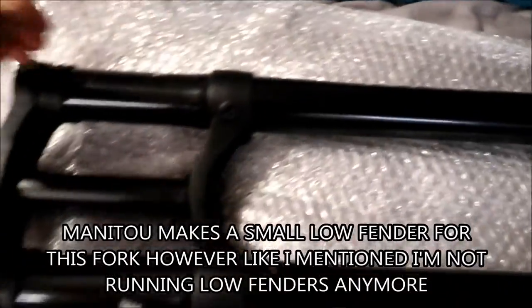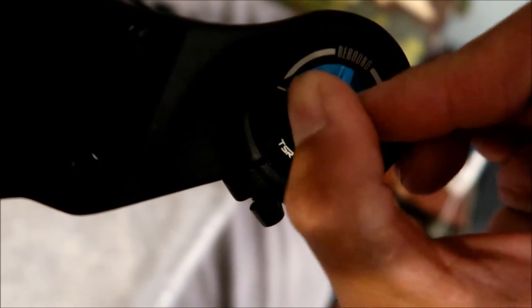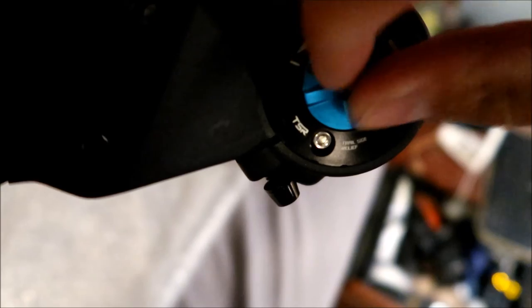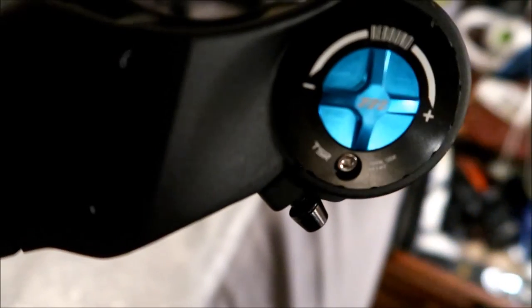On the top there are four threads for a direct stem mount if I wanted to go that way. There is no threading on the bottom, so I don't think we can put any kind of fender on this — I'll have to find some kind of fender to work with it. Hades Omega is not going to put any more low fenders on anymore. The rebound is adjusted here with about 22 to 23 adjustment points. There's also a trail-side pressure relief valve — if there's any kind of pressure buildup in the forks, you can let it out here with an Allen wrench.